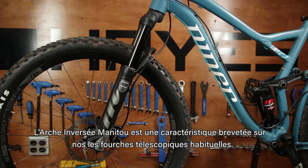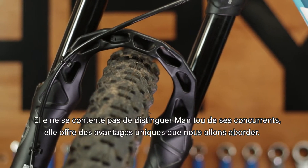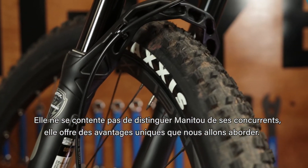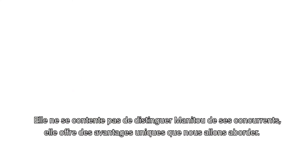Manitou's reverse arch is a patented feature found on all of our conventional suspension forks. Reverse arch not only sets Manitou apart from the rest, but it incorporates several unique advantages which we'll get into.